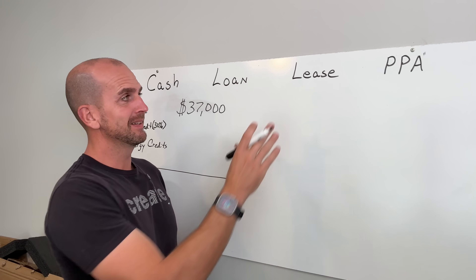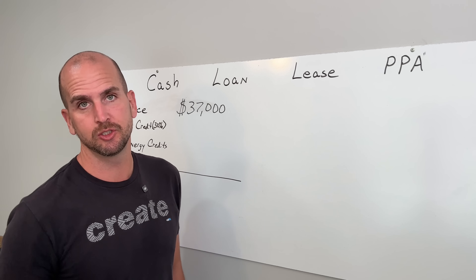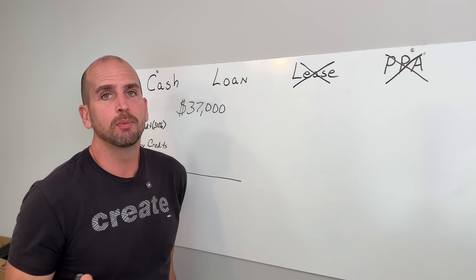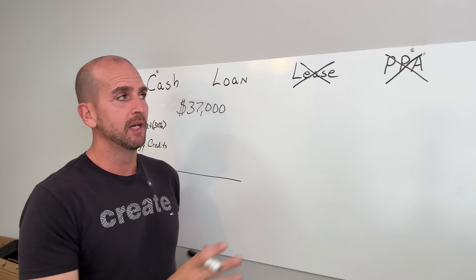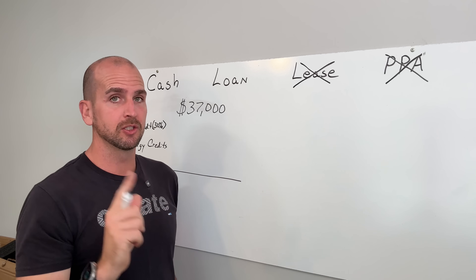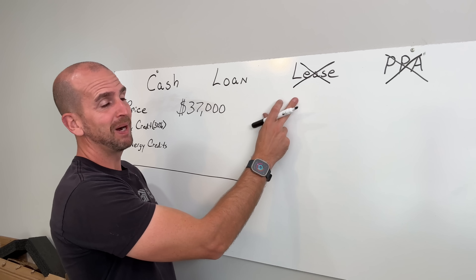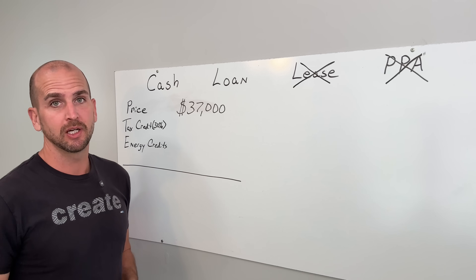Lease and PPA — power purchase agreement — are long-term agreements, sometimes 20 or 25 years, where you basically purchase the power generated on your roof. These are no-go zones for me. The contracts are way too long, and not many homeowners are confident they'll stay in their home for 20 to 25 years without things changing. These arrangements make selling your home complex because new homeowners must transfer the agreement under your original terms, making it harder to sell or forcing you to buy out at inflated cost.